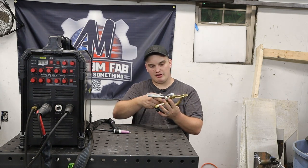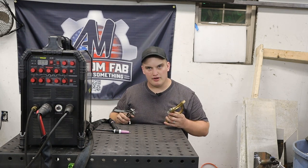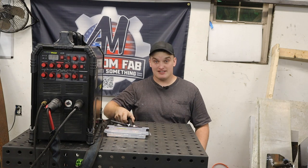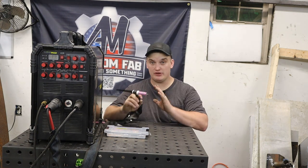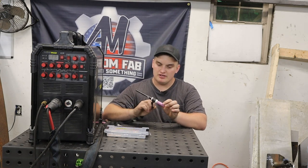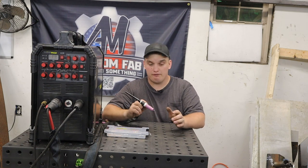You just undo that bolt, stick your ground clamp in here, pinch it down, and you are up and running again. Upgrade number two is going to be a stubby consumable kit. The TIG-225 comes factory with a CK Worldwide number 17 torch with standard consumables. These are the standard length consumables and they will definitely get you started and do the job for sure.